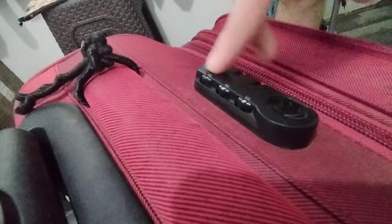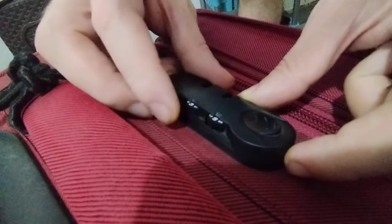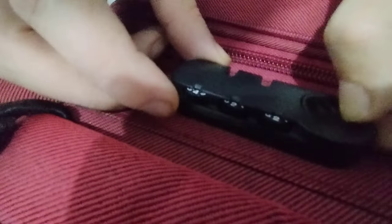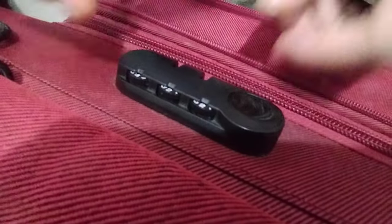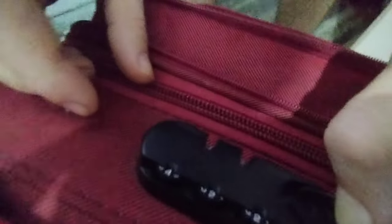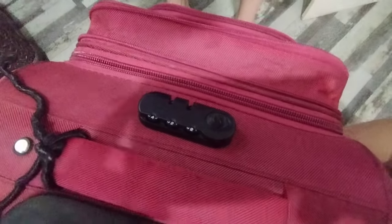This is the number for unlock — when you press with the pin, then you search the number that you remember, because now you remember. You move it like you see, and now it's unlocked. Thank you so much for watching.